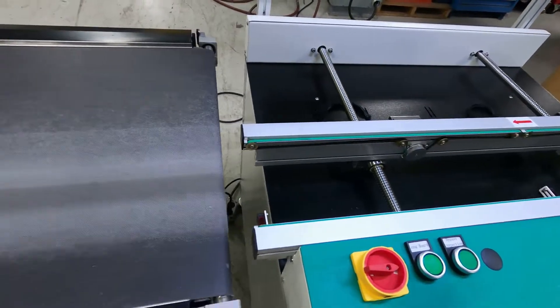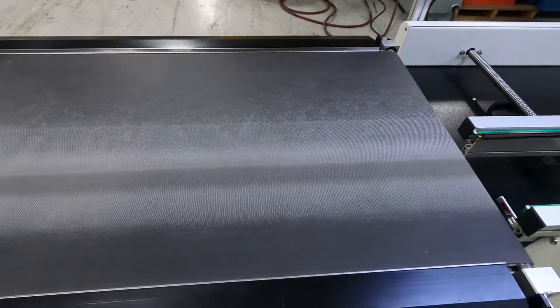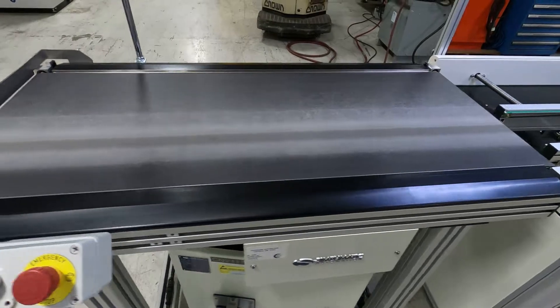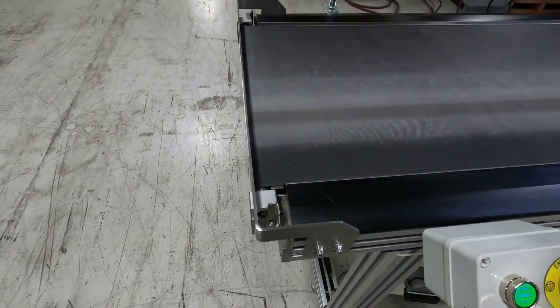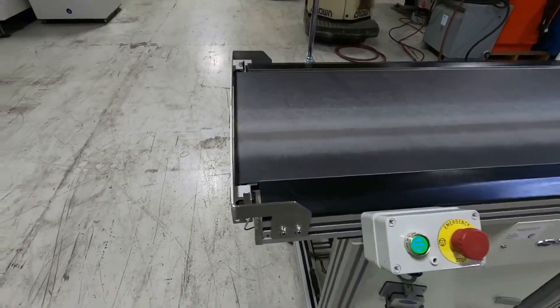The board will come off, the belt will forward, and it'll fill up. The size of your board will depend on how many boards you can fit on the flat belt. When they get down to the end here, they will stop. The light tower will go off — we'll show you that — and it will beep, though it's a delayed beep.